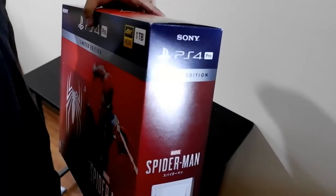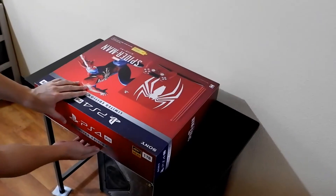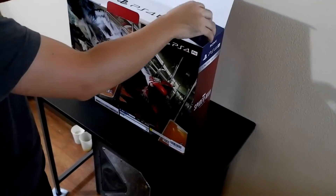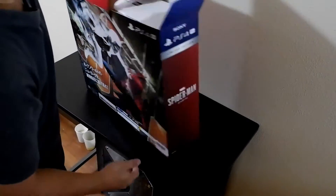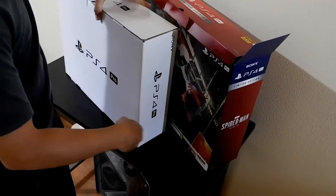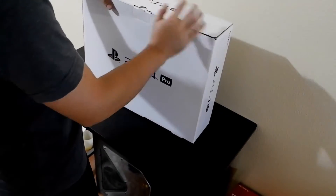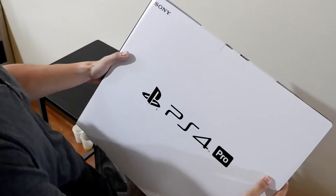Let's open it from here. It has another box inside. Okay, about this box — this is a PS4.